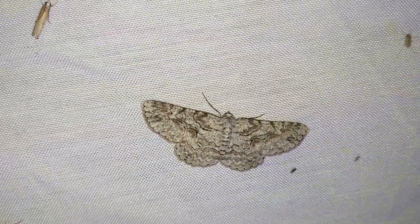Got a plume moth — very cool. And those over there are tulip tree beauties, that's what those are called. Oh, there you go — a nice big katydid just showed up.